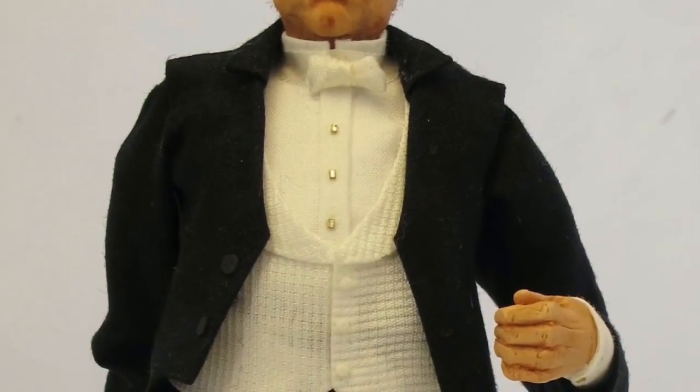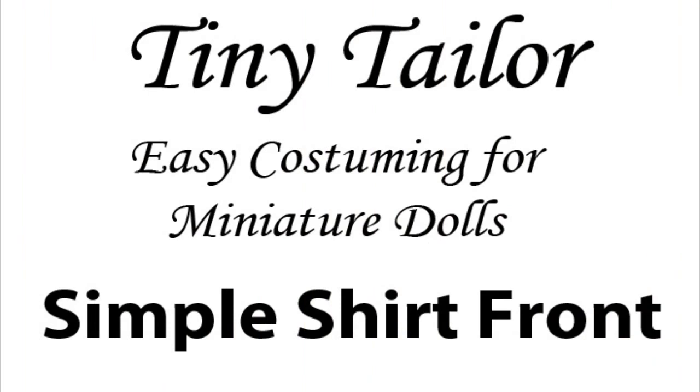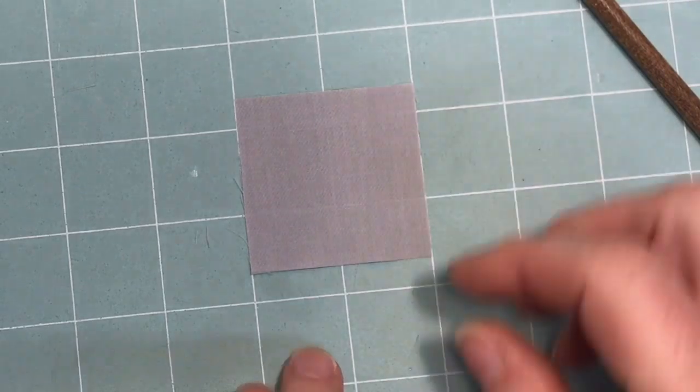Sometimes when you're making a doll that has a jacket or a sweater, you don't need to make the whole shirt. You just need the front of the shirt. To do this, start with a square piece of fabric two inches by two inches.